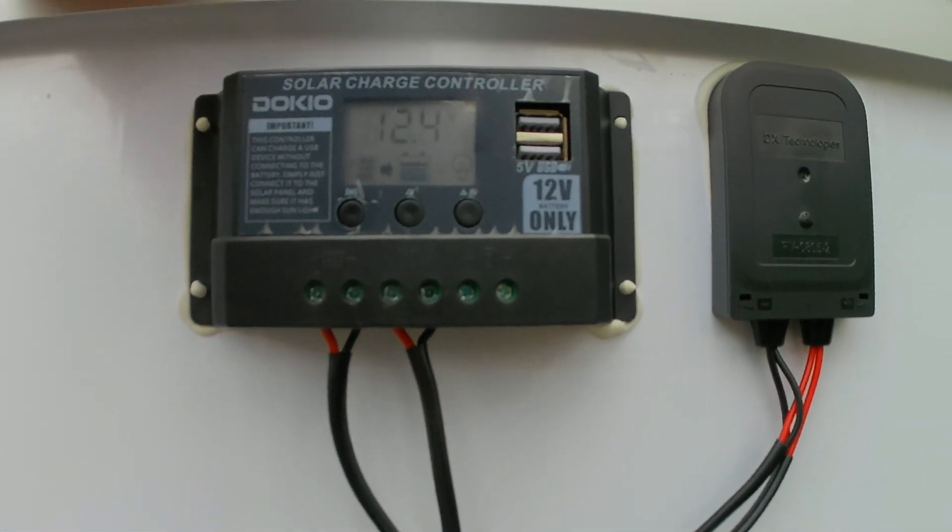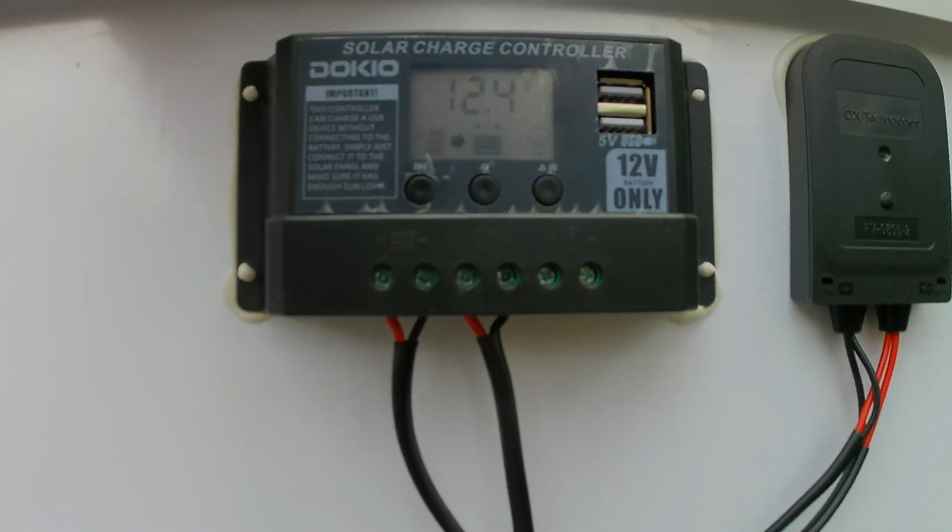That's a quick look at the solar charge controller. There weren't a lot of videos that gave a good look at this, and also there were really no videos on talking about the monitor. I'll do another follow-up video on how the panels are doing with the amperage and volts going back in, as well as when we go to the Smokies and how well they do there.